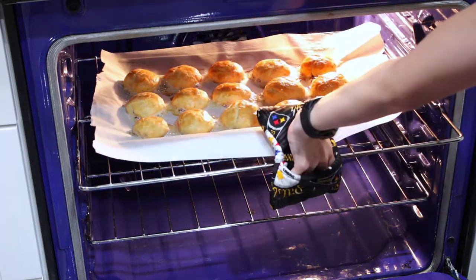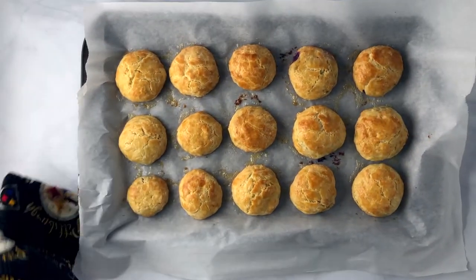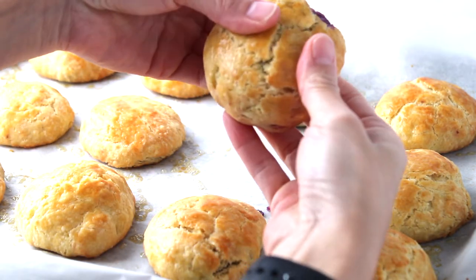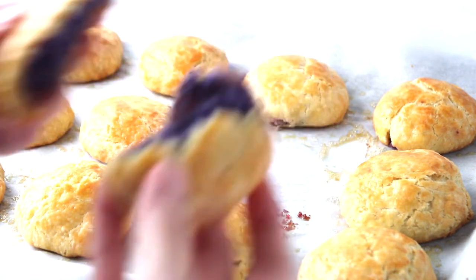Remove, let cool and enjoy! And that's how you make sweet potato manju. If you make this recipe or any of my other recipes, please let me know — I love seeing all your work. And as always, recipe instructions and ingredients are always listed in the description box below.